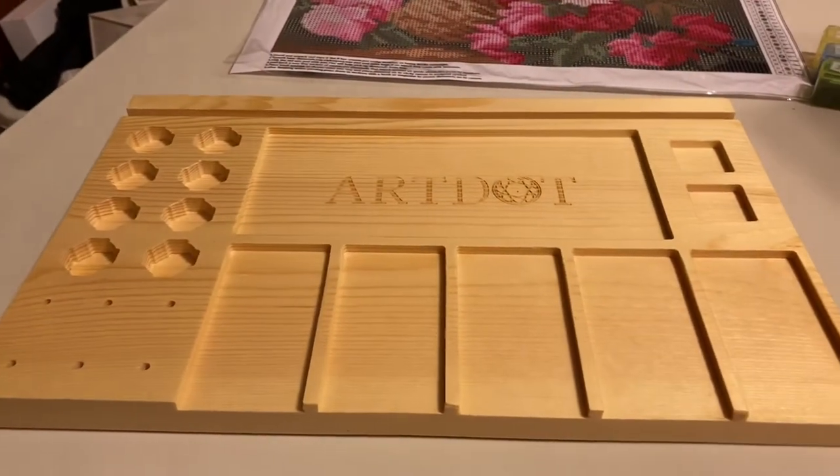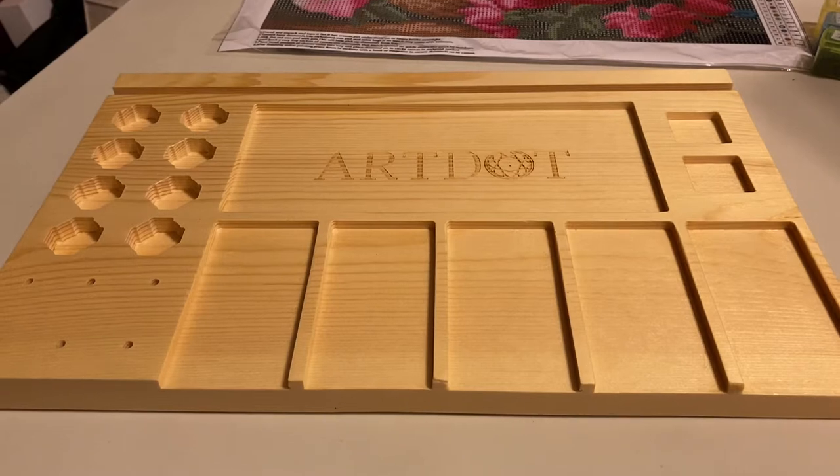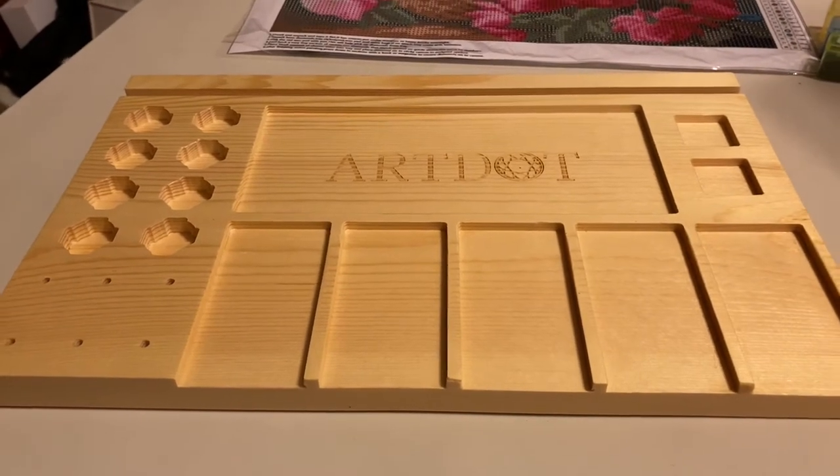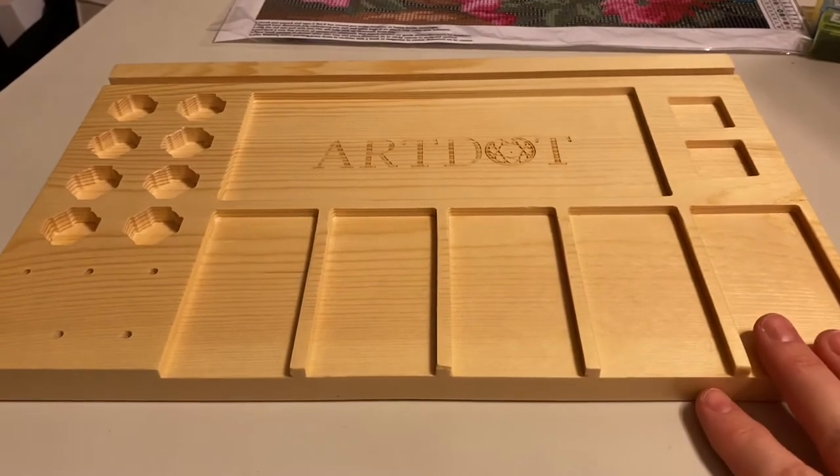Hello everybody, this is Lillian. Welcome back to my channel. I have a new product to show you from Art Dot. It is a diamond painting tray and it's made out of solid wood.